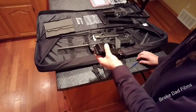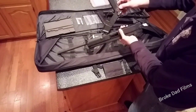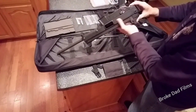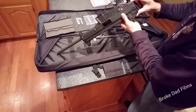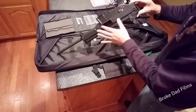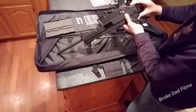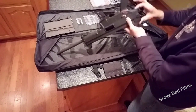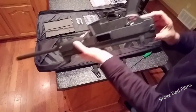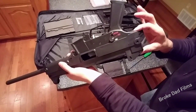Once you do all that, test fit it — take your time, no rush, enjoy the process. It'll go all the way down and have just a little bit of tension at the bottom. The front end is tight, not sloppy. You want just that slight, tight fit at the end.